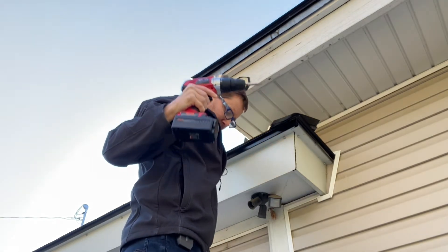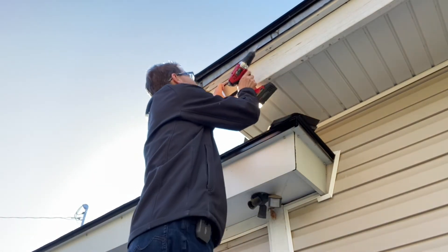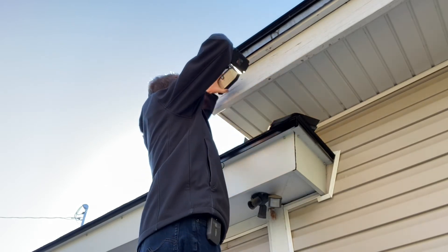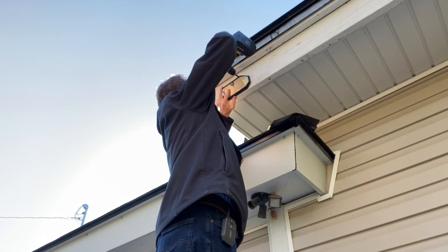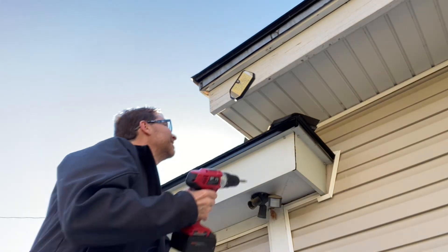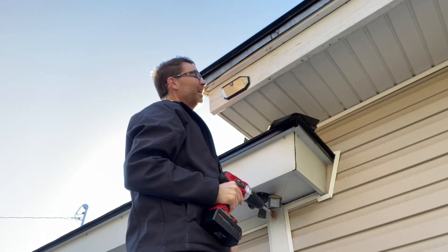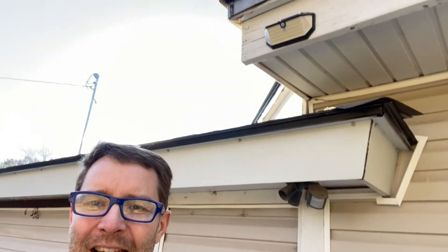The stupid screw fell down — probably not the most efficient way to do it, but I'm just a dad doing trial and error. Let's get it going in the right direction. Okay, there's the first one, let's get the second one up there. Okay, I think that's it — that is my outdoor light sensor, all installed.